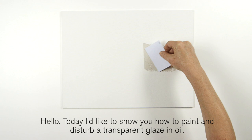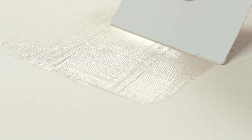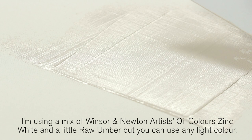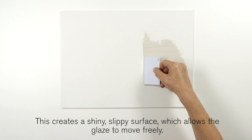Hello, today I'd like to show you how to paint and disturb transparent glaze in oil. I'm working on a panel skimmed with a mix of oil paint straight from the tube using a plastic card. I'm using a mix of Winsor & Newton Artist Oil Colours, Zinc White and a little raw umber, but you can use any light colour. This creates a shiny slippy surface which allows the glaze to move freely.